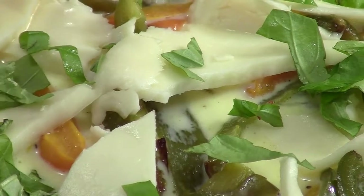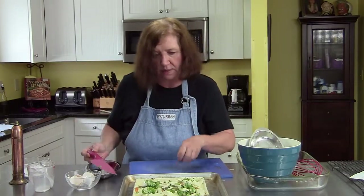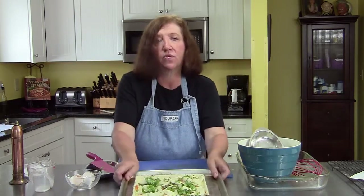You'll know the custard is done because you can stick a knife into it, and if it comes out not wet, it will be done. Into a 400-degree oven we go.